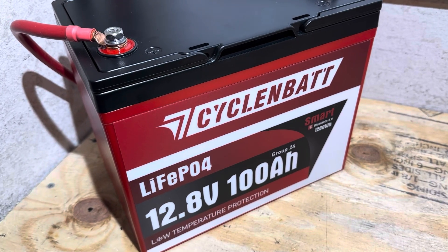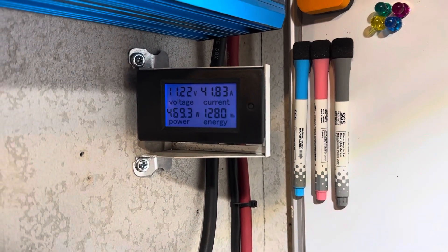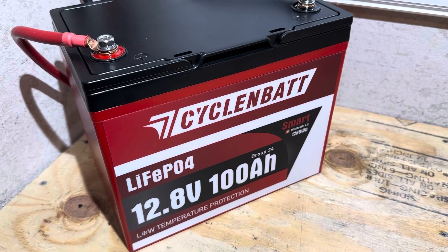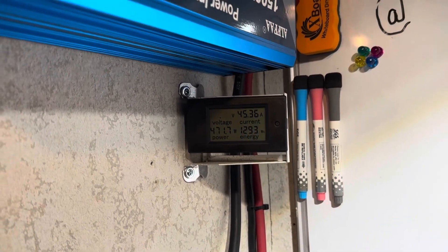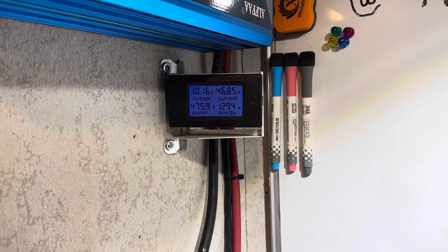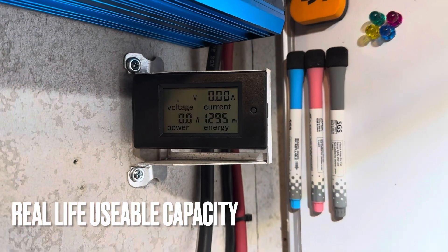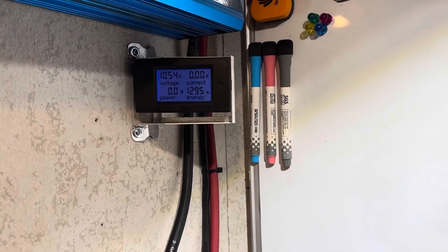The CyclingBat Group 24 Smart Bluetooth edition looks like it's going to reach its rated capacity. Filming it live — there's the rollover at 1280 watt-hours, rated capacity reached. The voltage is starting to plummet pretty quickly now. The inverter just shut off on low voltage, and we ended up with 1295 watt-hours out of the CyclingBat — just a touch over 101 amp-hours.